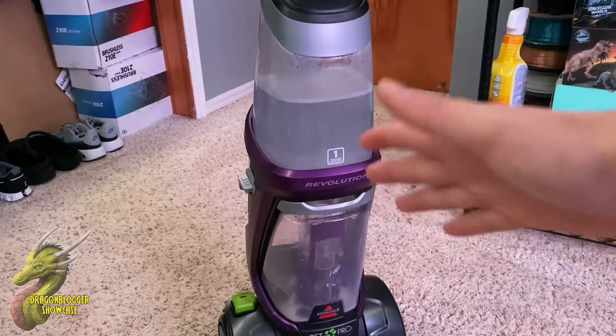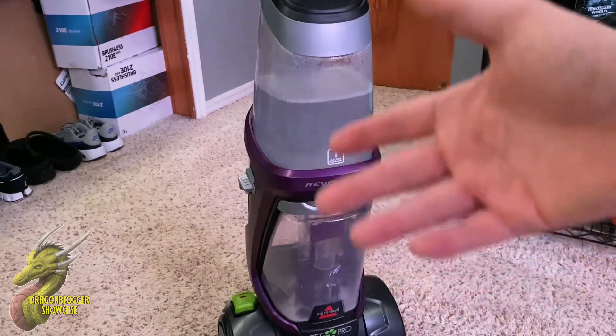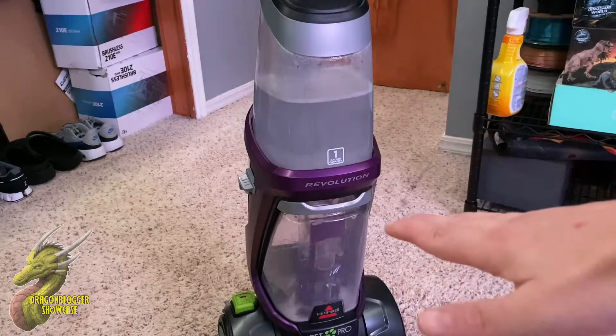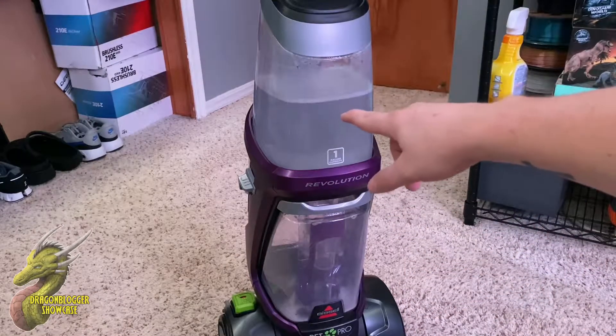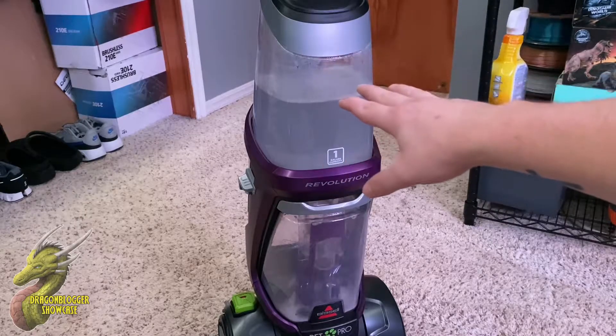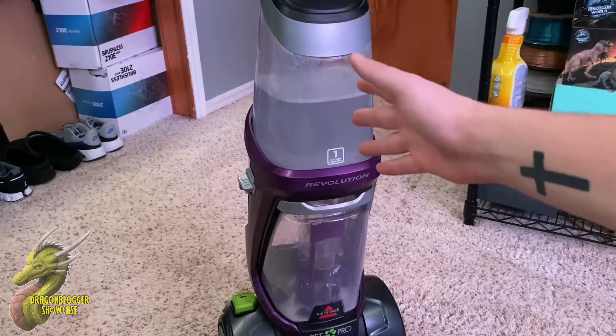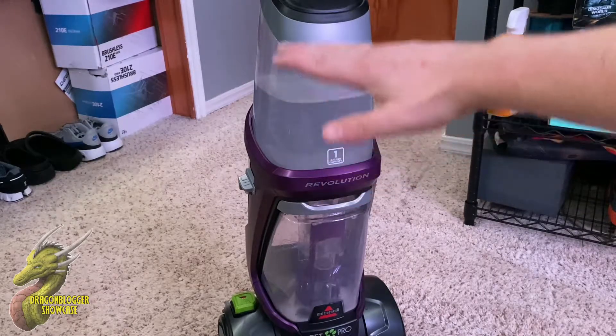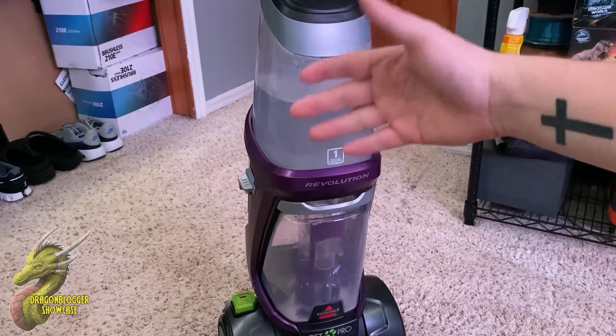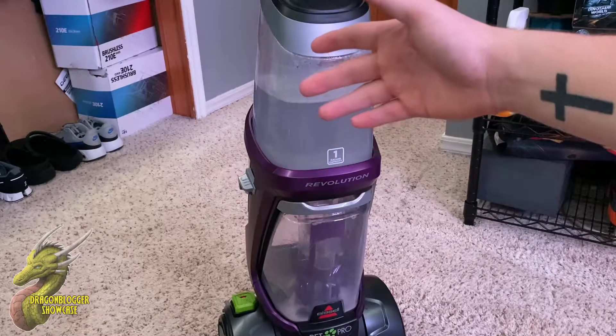Sometimes some of these carpet cleaners can be kind of hard to figure out how to use, but this one has been one of the most simple ones that I've ever used. You guys can see that right up there we have our water and soap area. You can use really any cleaner, your favorite cleaner, with this top portion. There's a fill line for water on the back, and once you get the water filled up to a certain level, it's going to have another line that you need to fill up with soap.